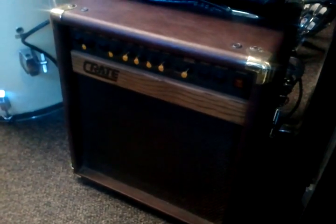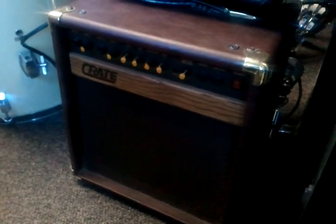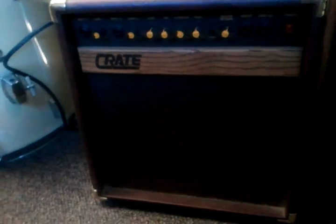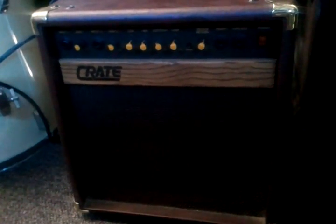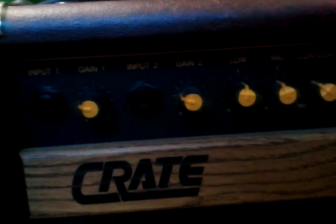Hey folks, I just want to give you a quick look at this Crate Acoustic Guitar Amplifier. This is a Crate 30W Acoustic Guitar Amplifier. It is a closed cabinet amplifier combo that has two inputs, as you can see here. It also has a 5-1200Hz midrange contour adjustment.